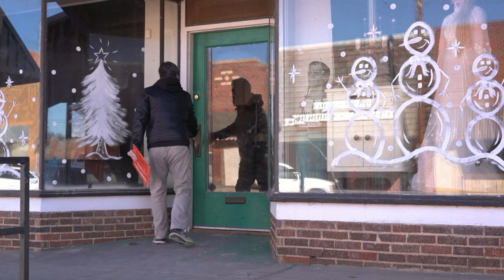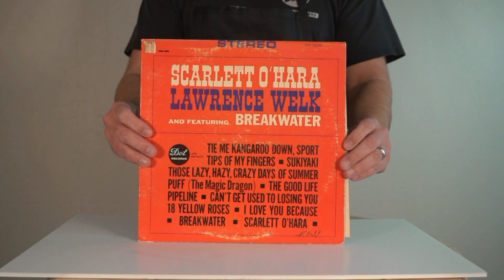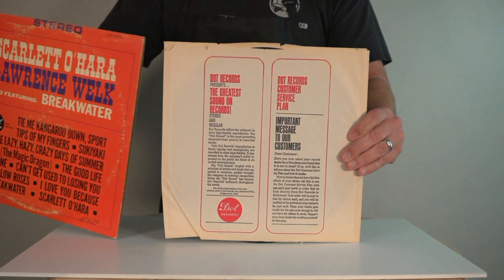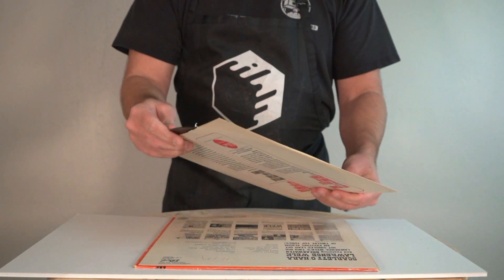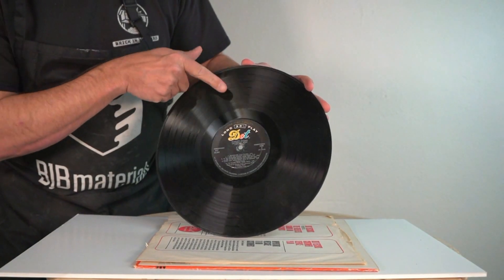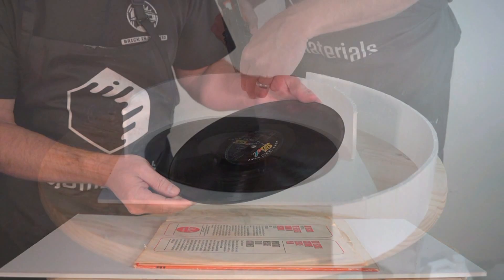I just happened to have a new Bluetooth record player that I thought I'd check out with this, and I also had some leftover 5140 Platinum Silicone. So I thought I'd choose a record that was the least likely to get flagged for a copyright violation. Now we're going to see if we can reproduce it using 5140 Platinum Silicone. If everything goes according to the prophecy, the silicone will get down into the grooves and capture the detail of the record that actually reproduces the sound on the record player.